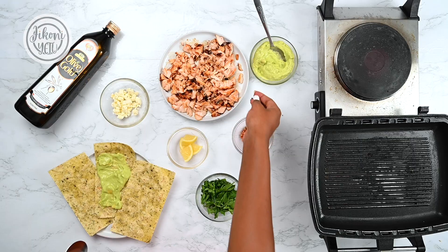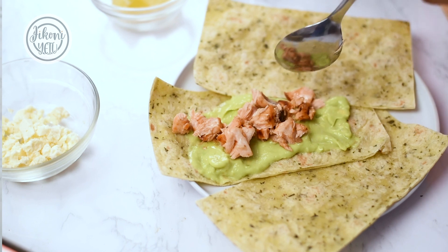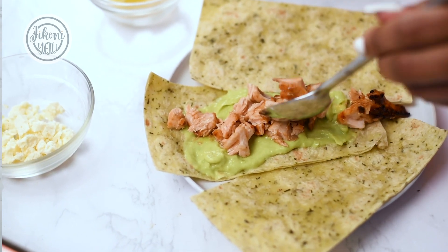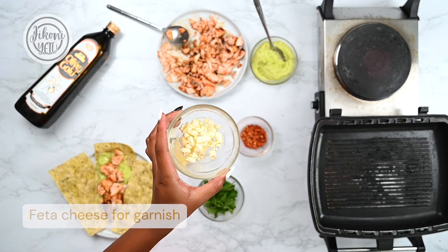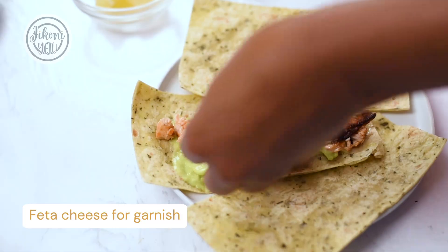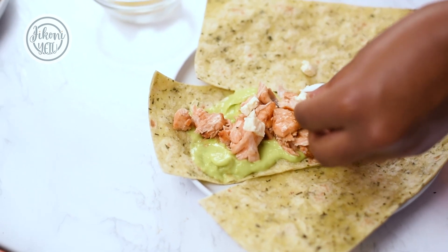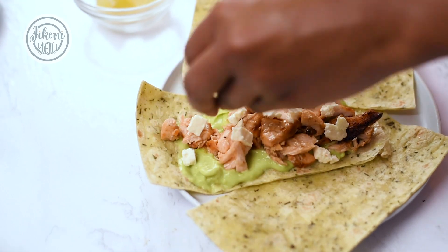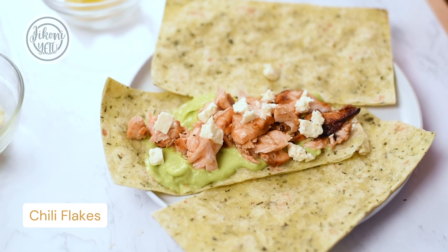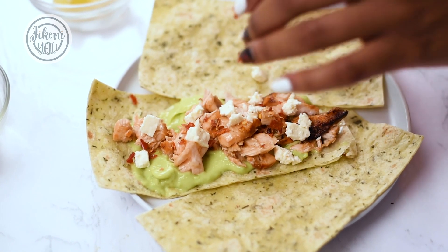Next, we will put in our shredded salmon over the length of the tortilla. Then we will garnish with feta cheese — this feta cheese has been crumbled to give it a nice pop of white color. We will also add some chili flakes to give it a nice kick. We will repeat the same process for the rest of the tacos.